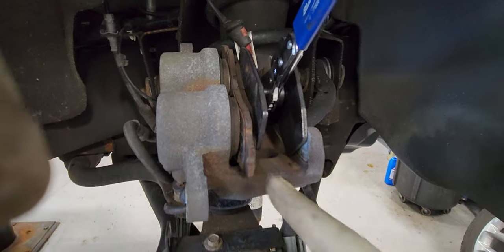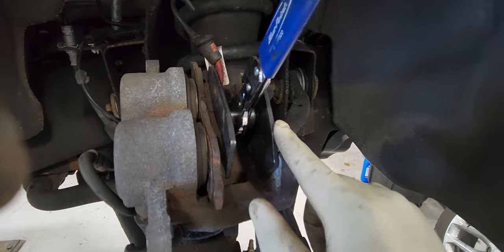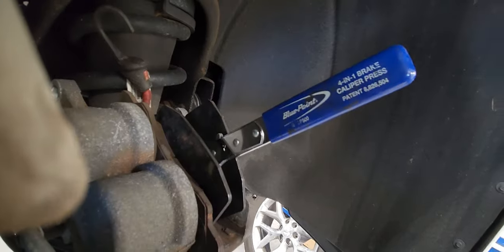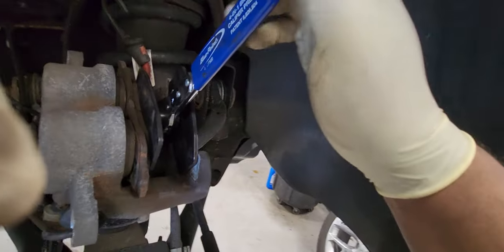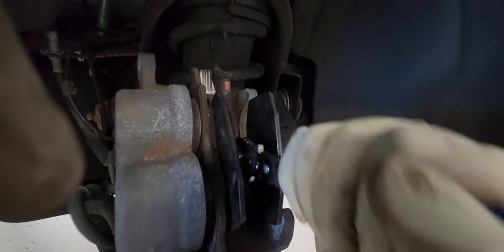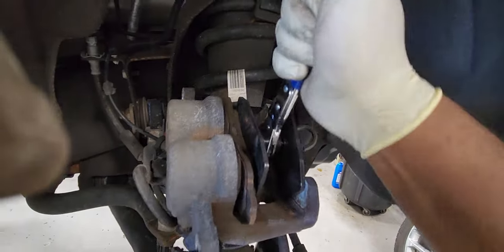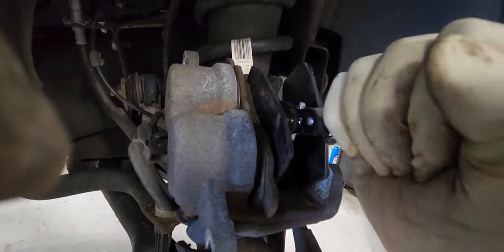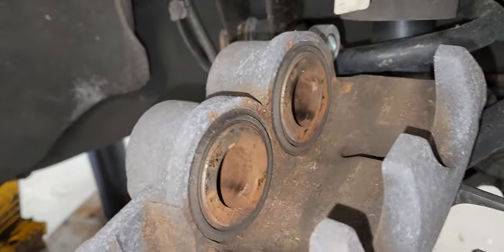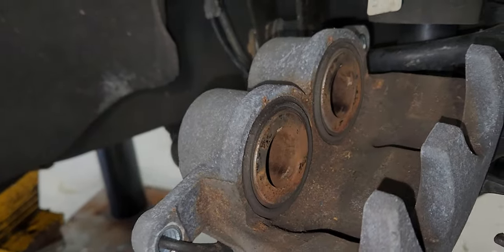As you can see, I'm compressing the caliper piston here. I use the old brake pad and my caliper compressing tool — it's a Blue-Point, I got it from Snap-on. I compress it evenly. That's why I had you remove the reservoir cap of the master cylinder, so it doesn't overflow everywhere. I'll compress the piston all the way in and then grease the brake pads.